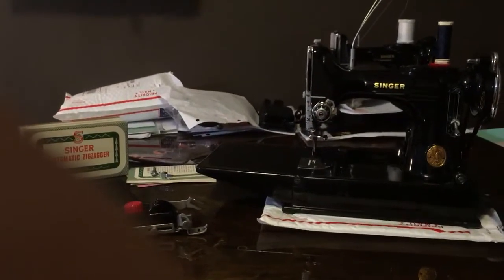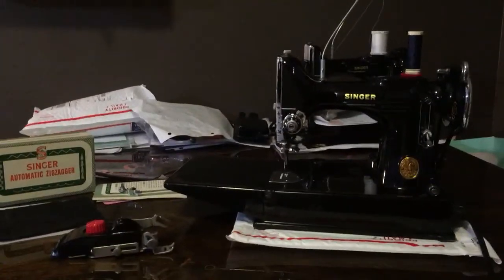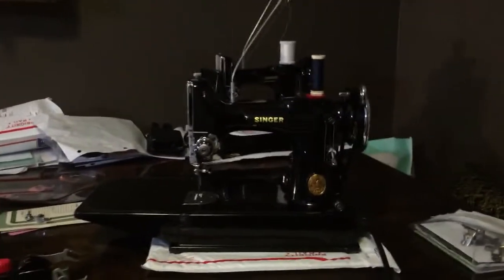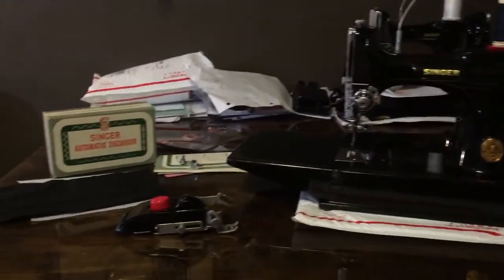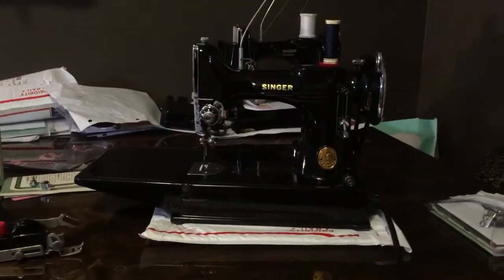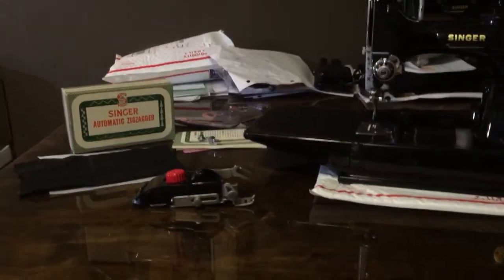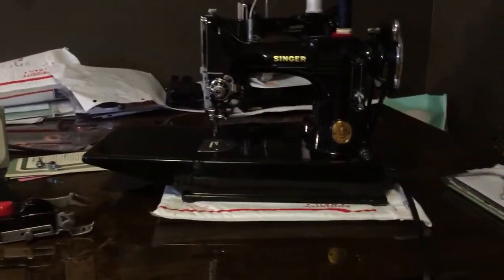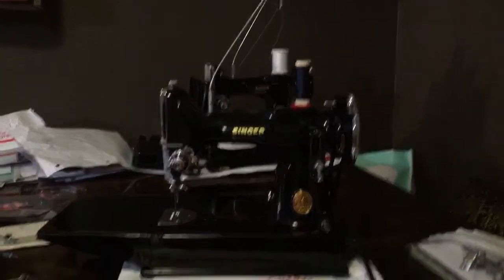Hey everybody, it is Alisha here and I am doing a specialized video for Cindy who is purchasing our Singer 41, named Janet, and she's renamed it Bess. I wanted to do the zig-zagger again for her so that she had a personalized video, and I thought to myself, why not make another one just in case somebody's missed it. I do have the 41 all nicely threaded up.